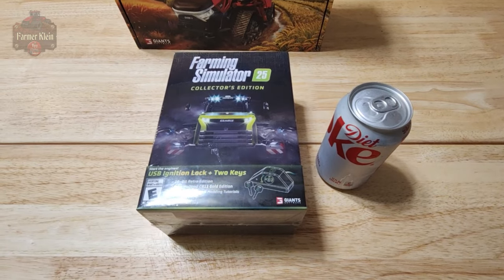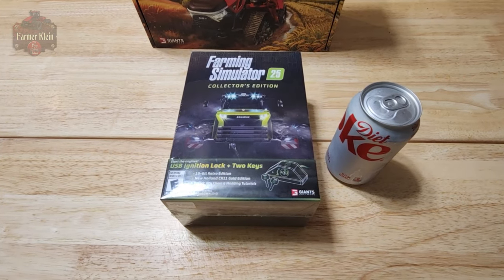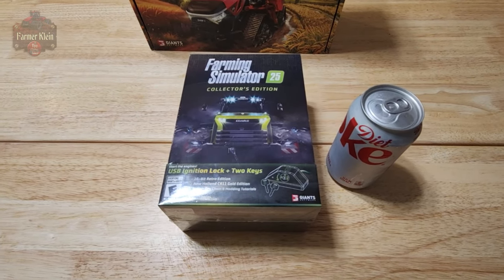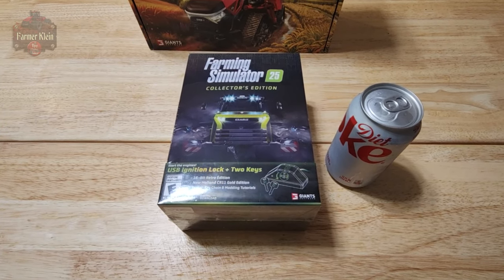It is with great pleasure that I'm able to provide you an unboxing of the Farming Simulator 25 collector's edition. This collector's edition was provided by Giants, and I want to thank them for that. So now that we've got the full disclosures done, let's go ahead and take a look at the collector's edition box.